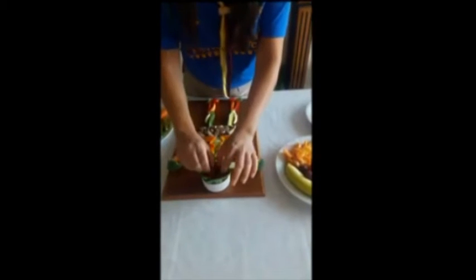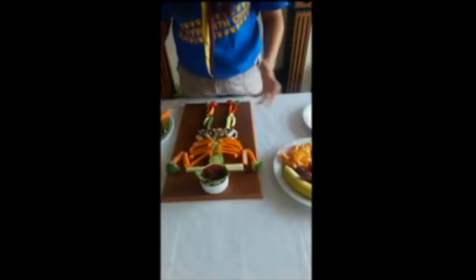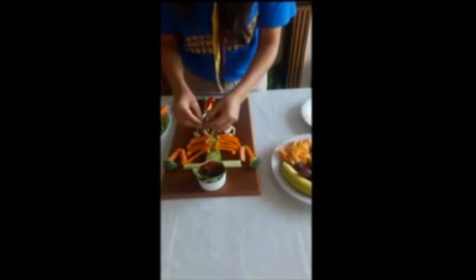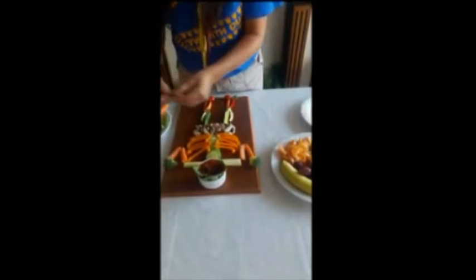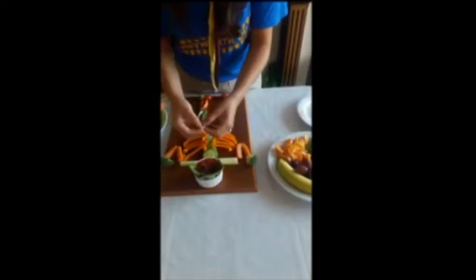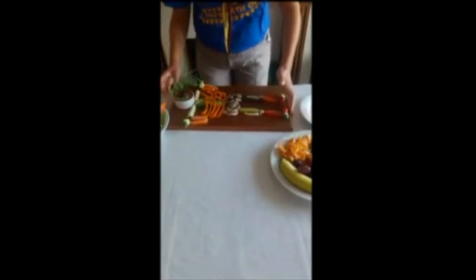Now for eyes, I'm going to use olives. If you don't like olives, you can use grapes, you can use tomatoes, you can use anything you like. Another mushroom for the mouth. Here you go — this is my skeleton.